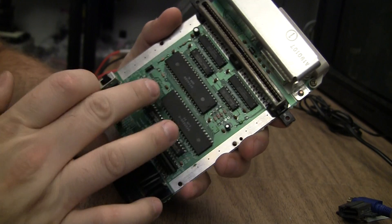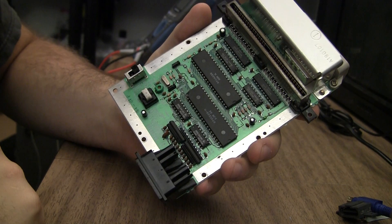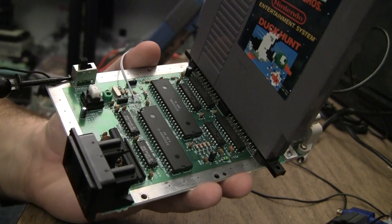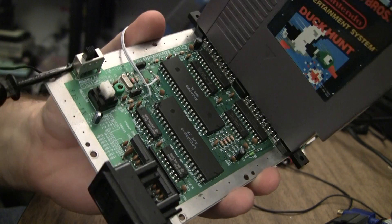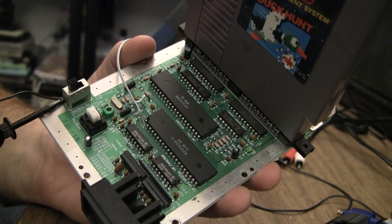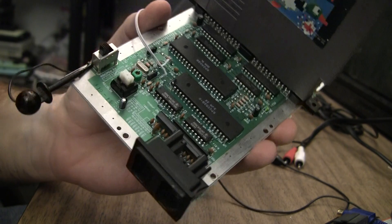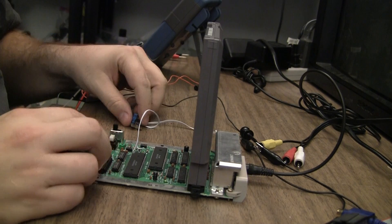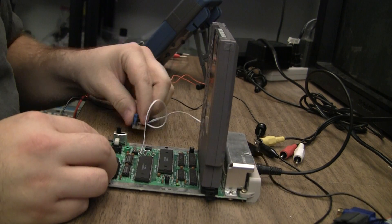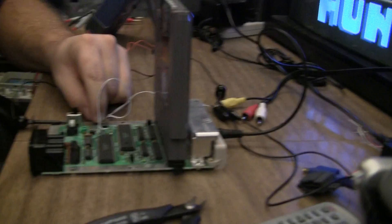I have a backup plan — I can pull that chip and replace it. I have plenty of front loaders around that are in bad shape and I can just swap the PPU. The repair is done; it'll be a little difficult to see but it's not soldered on by much, so I'm going to add a lot of hot glue there to make sure it doesn't wiggle and come loose. And there we have it — a working top loader again.